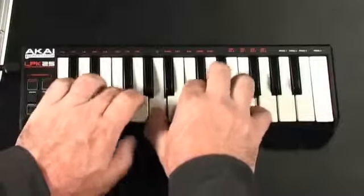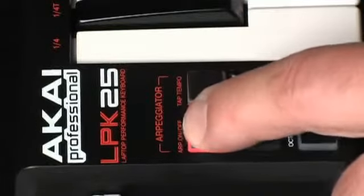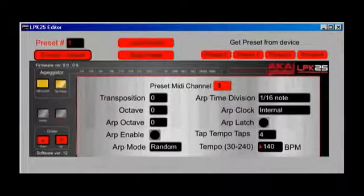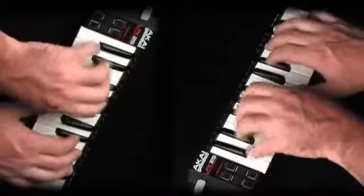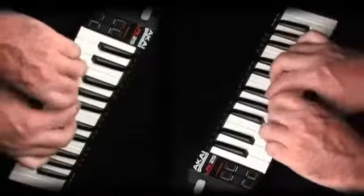These genuine synth action mini keys play comfortably with natural action. The LPK25 has a built-in arpeggiator so you can step through chords automatically for instant accompaniment or harmonic sketches. The LPK25 has four memory banks so you can map it for the different programs you use and recall them instantly. It connects plug and play to your computer via USB so you won't need to install software drivers. It's also bus powered so you won't need an additional power cord.